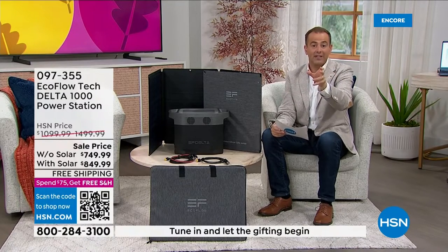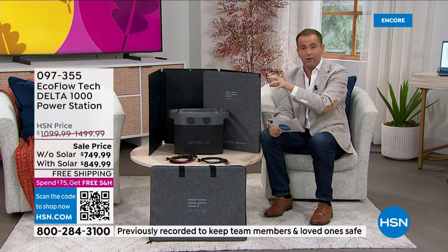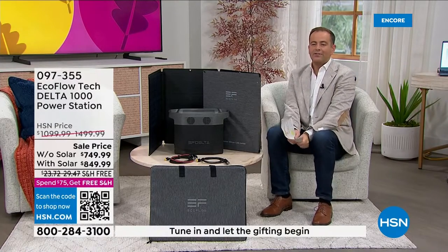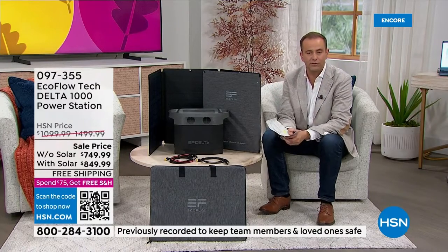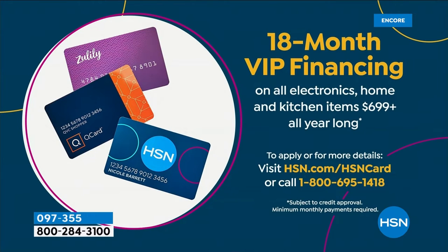Just to paint the picture — the regular price of the solar panel alone is $400. If you do our bundle, you're only paying $100 for it. FlexPay is available — without the solar panel it's $150 per payment, with the solar panel $170 per payment. If you use your HSN credit card, QVCQ card, or Zulily card, you can do 18-month free IP financing, bringing the price down to $41 and $47 respectively. You never know when that storm is going to come. One review says: 'We got this at the perfect time — literally two days after getting it, we lost power in one of the biggest storms in Tennessee.'